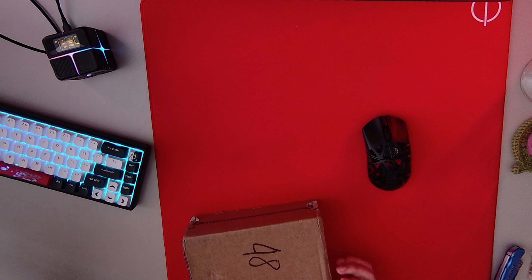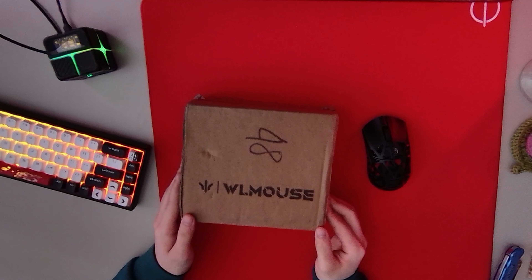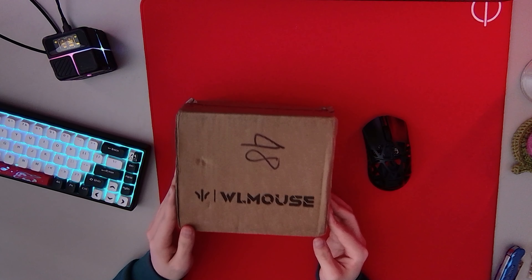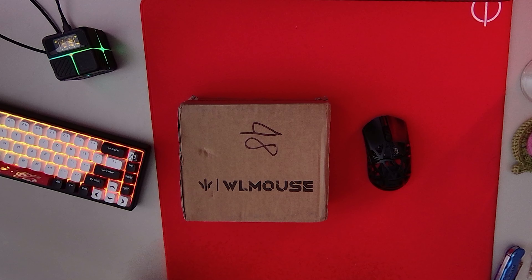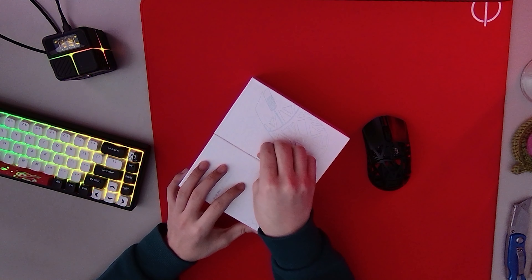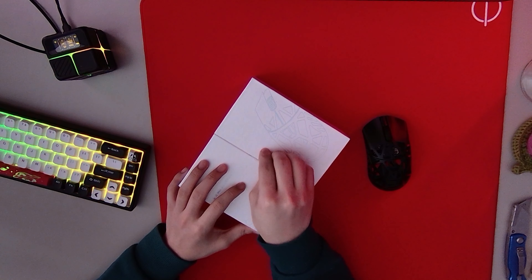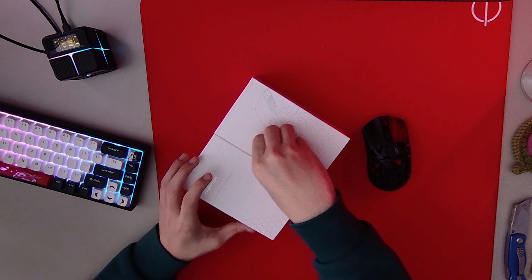What's up, YouTube? Welcome back to another video. Today, we just have a casual unboxing video, and I finally have my hands on the Beast X Mini. I'm very excited to test it out and try it. Let's get right into it. And if you don't know me, I am a Beast X lover. I love my Beast X, so I'm excited to see what the Mini has in store for me.